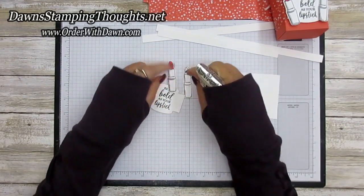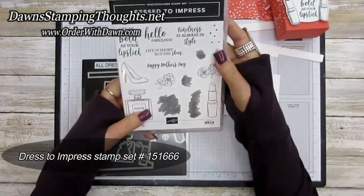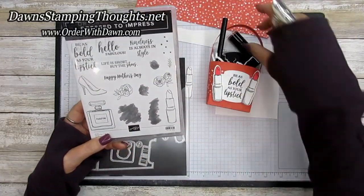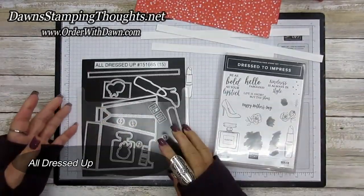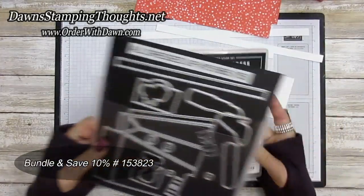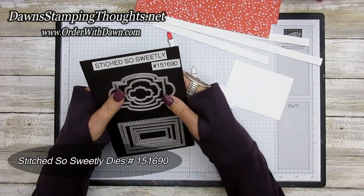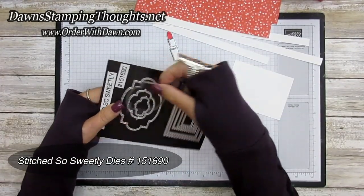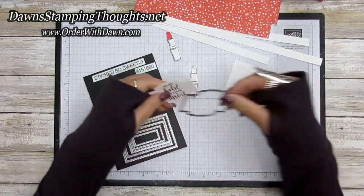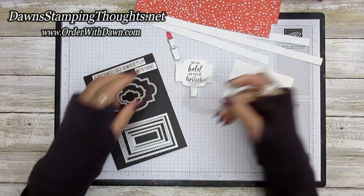I went ahead and stamped and colored one of the lipsticks. These are the dies that coordinate with the Dress to Impress stamp set. I also used 'Be as Bold as Your Lipstick' for the greeting on the front. This has a die called All Dressed Up Dies — you can get this in a bundle and save ten percent. I punched out the 'Be as Bold as Your Lipstick' greeting with the second largest die from the Stitch So Sweetly Dies and ran it through the Big Shot die cutting machine.